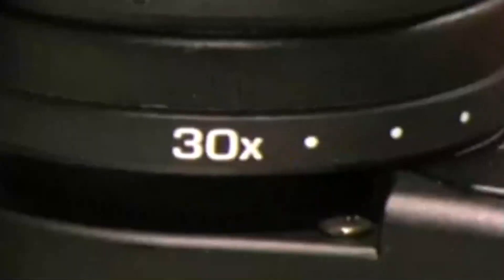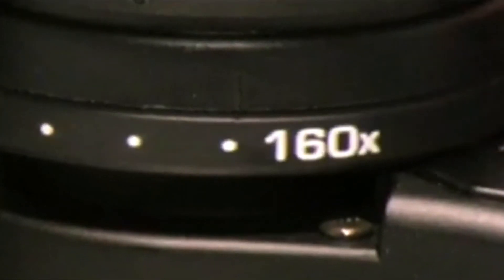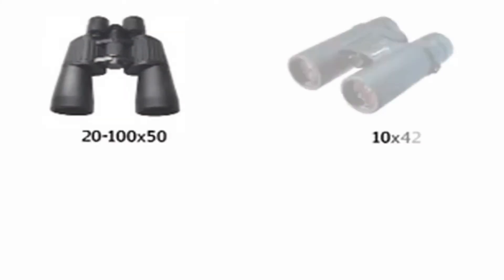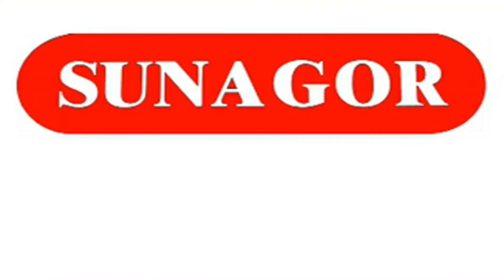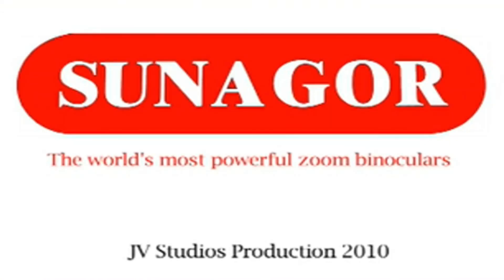The Sunagor 30-160x70 mega-zoom binoculars feature heavy-duty design, up to 160x magnification, and fully-coated lenses. Sunagor's high-powered binoculars are available in different models with varying zoom capabilities. Sunagor — the world's most powerful zoom binoculars.